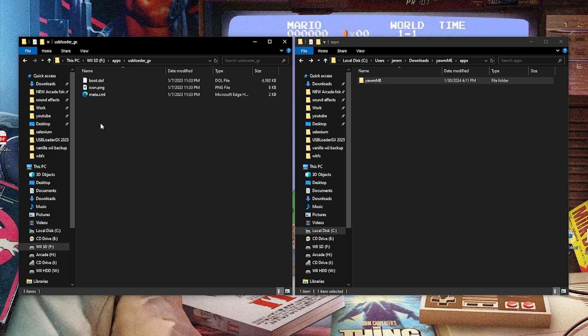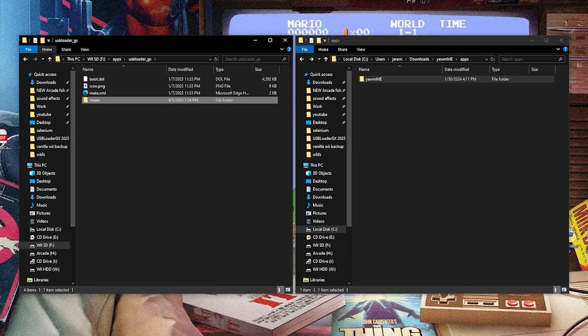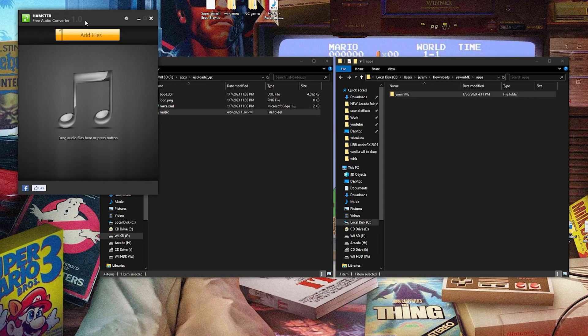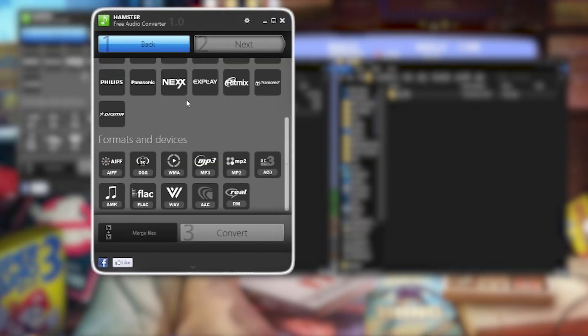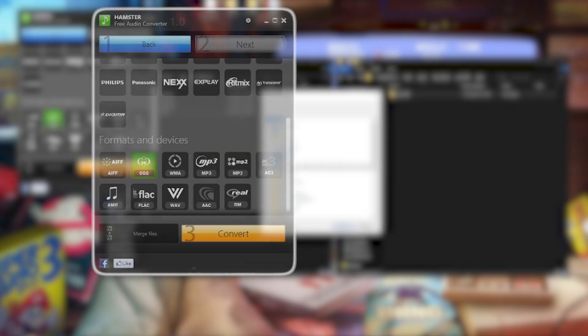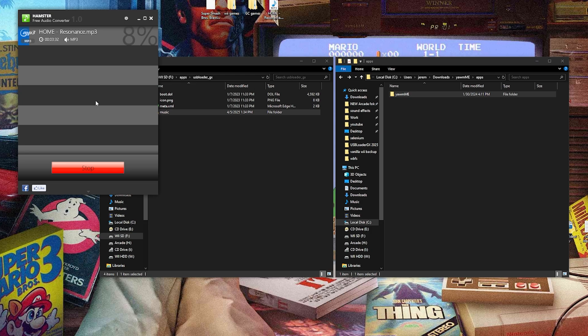So let's open up this folder and I'm going to create a new folder here and call it music. Just to get that started, we'll open up the audio conversion tool. I have a song already picked out on my desktop — I'm just going to drag and drop it in. Then I'm going to hit Next, scroll down and you'll see the OGG file format right here. You can hit Convert, and then we have to send it over to the SD card — that's drive F, apps folder, USB Loader GX, music — and then hit OK. Just let this finish.